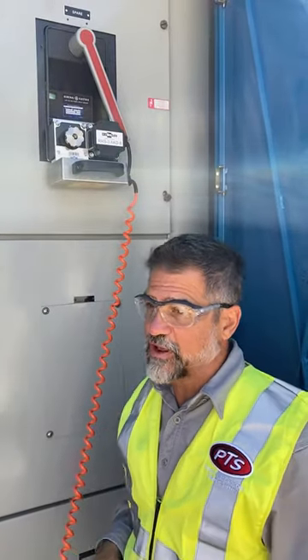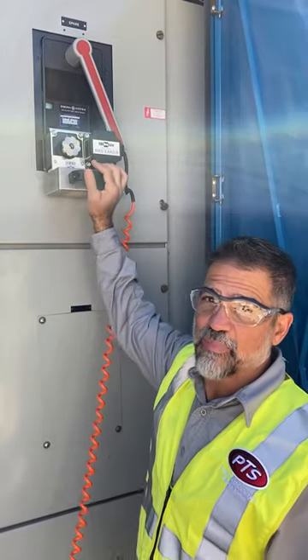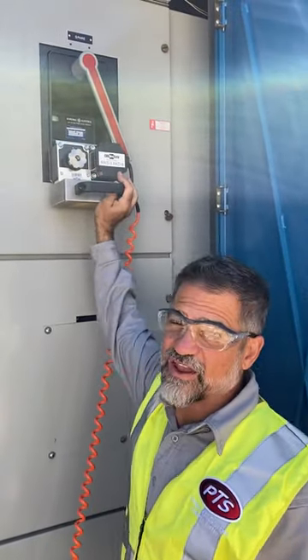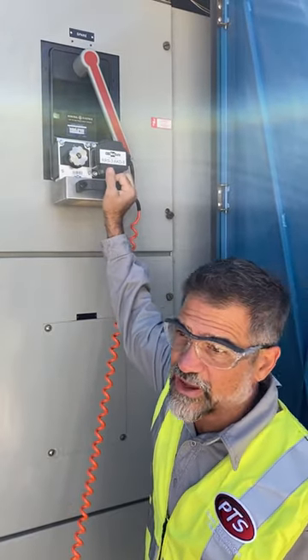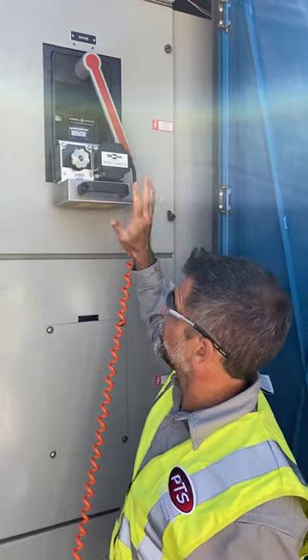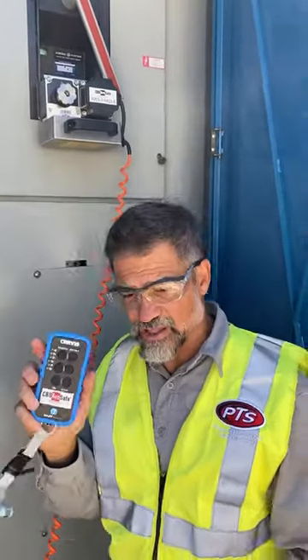Moe's Ramey, Powertech Services, and today we're just taking another opportunity to demonstrate the safety and the power of the RRS-3 for racking out your AKR-type breakers, which is what we're working with today. We just slightly had to move the handle out of the way so we can make a connection, record it up to our main control unit, and I got the remote control.